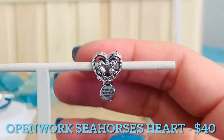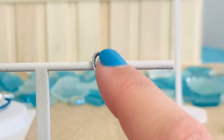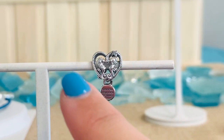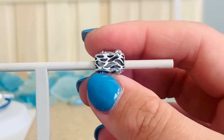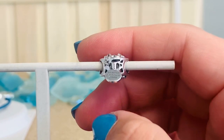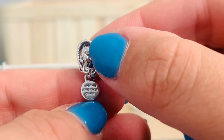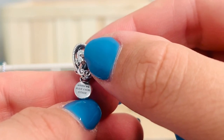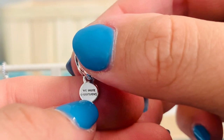So adorable! We have our little seahorses giving each other a little smooch. We've got all of that rope detailing around the heart, which is just so beautiful. You're going to see here at the top and the same thing on the bottom, this really great cutout detailing — some look like hearts, some look like waves. And then on the front, you're going to see this really adorable engraving that says "when we have each other," and then on the back, it says "we have everything."